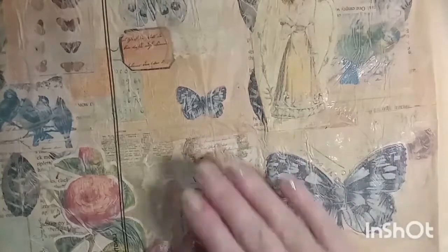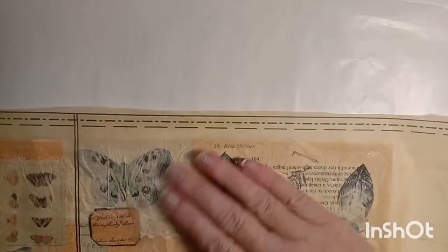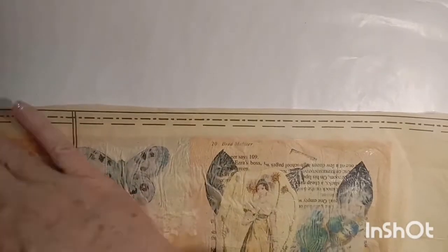You can see that it just seals everything in place and it gives it a vintage look. Now I just trim down the edges a little bit smaller so that I can fold them over and glue them to the inside.